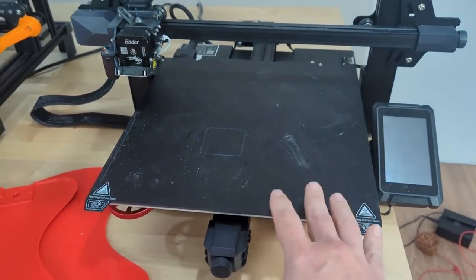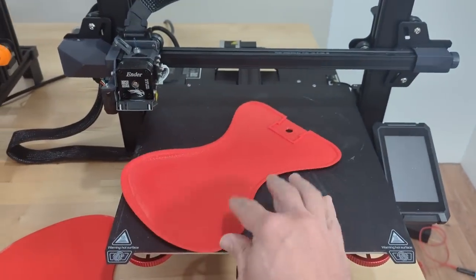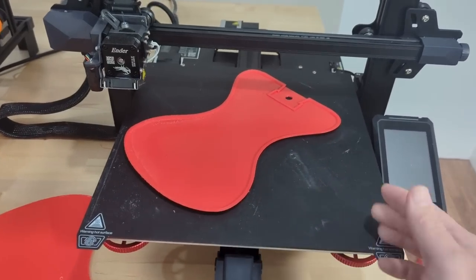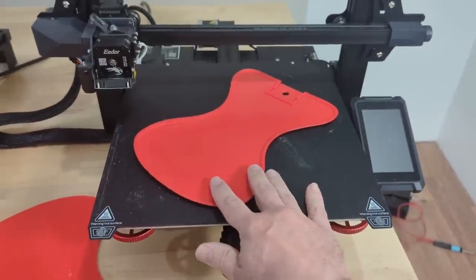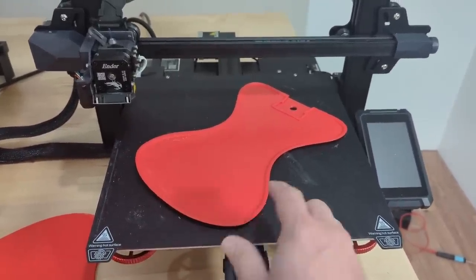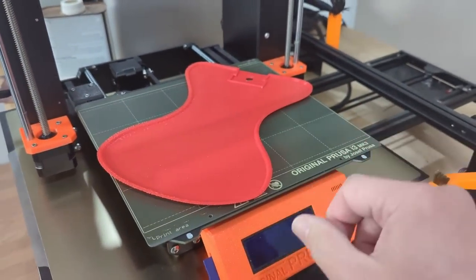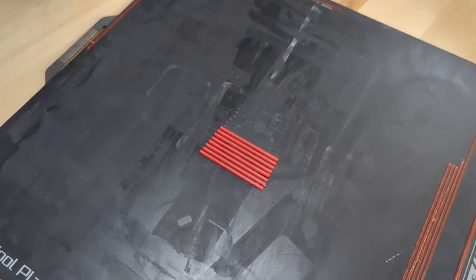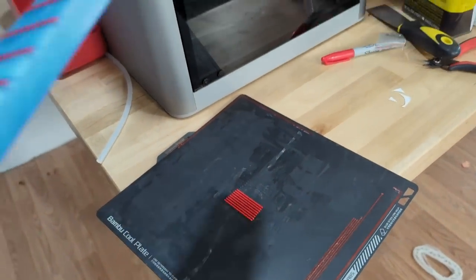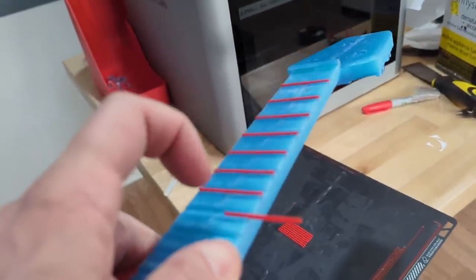By the way, I'm doing all of these prints on what I would call a medium format printer — the Ender 3 S1 Plus. 300 millimeters by 300 millimeters is the bed size, also the same in the Z height, and it's just the right size for a concert ukulele. This would not fit on your standard size printer similar to the Prusa i3 Mark 3. I printed these tiny needle-sized frets on the Bambu Lab X1 Carbon at a 0.1 millimeter layer height, and you can see I'm just sliding them into place in the dovetails and it seems to be working.